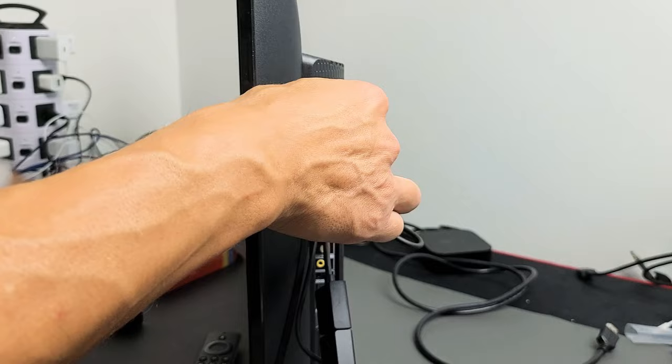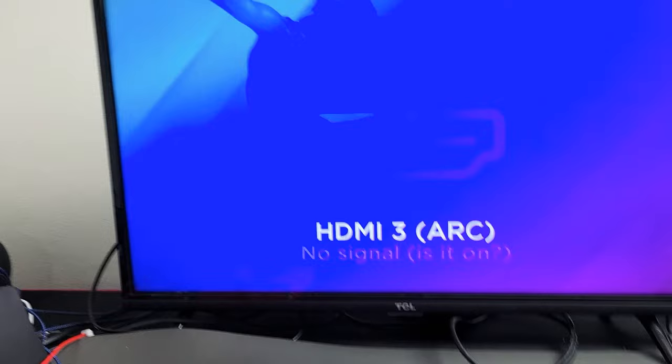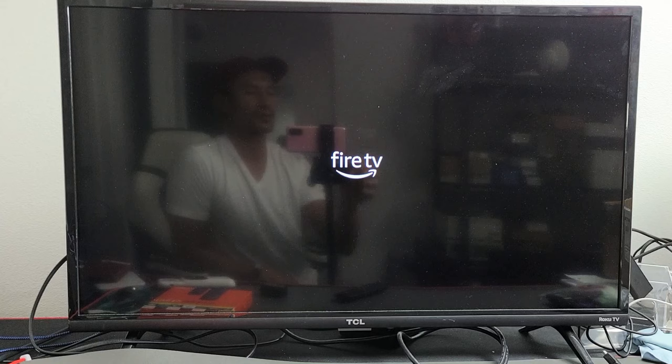Let me go ahead and wait 10 seconds. It's been about 10 seconds — let's plug it back in now. It should boot back up and you should no longer have a frozen screen. Give it one second to turn back on. There you go — you should no longer have a frozen screen.